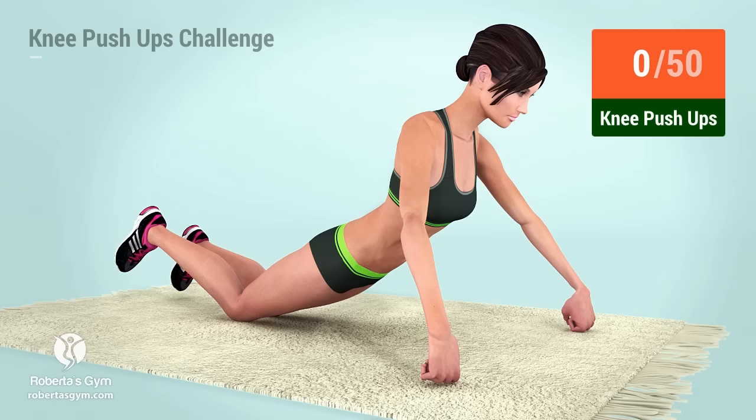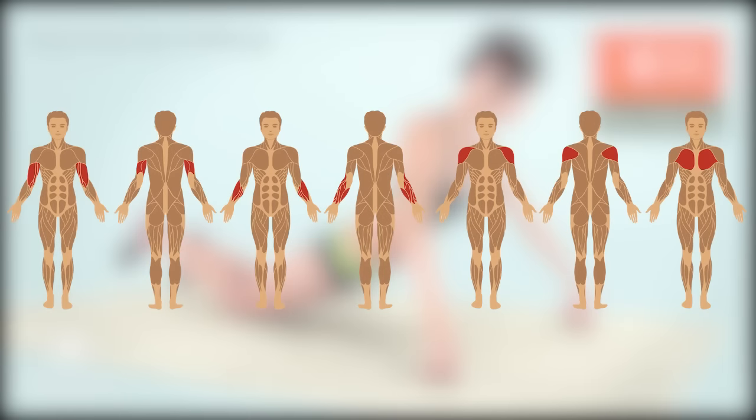Welcome to the 50 Knee Push-Ups Challenge. Knee push-ups is a perfect exercise for your chest and toning your arms. Let's begin.